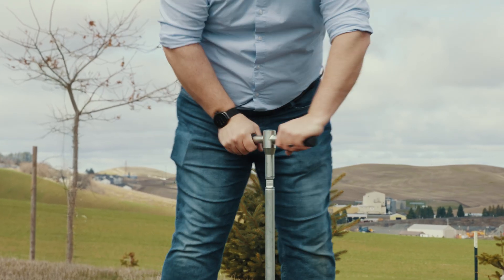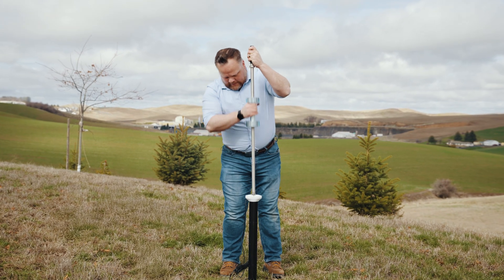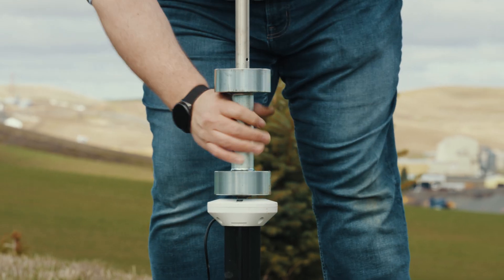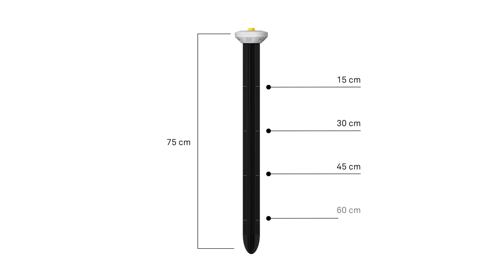Just drill a borehole and hammer the quad-fin probe into the soil for maximum soil-to-sensor contact with minimum soil disturbance. It's that easy to get volumetric water content and soil temperature measurements at 15, 30, 45, and 60 cm depths.